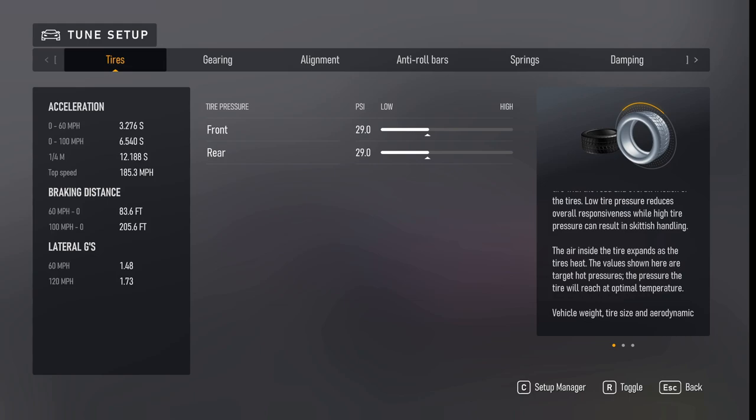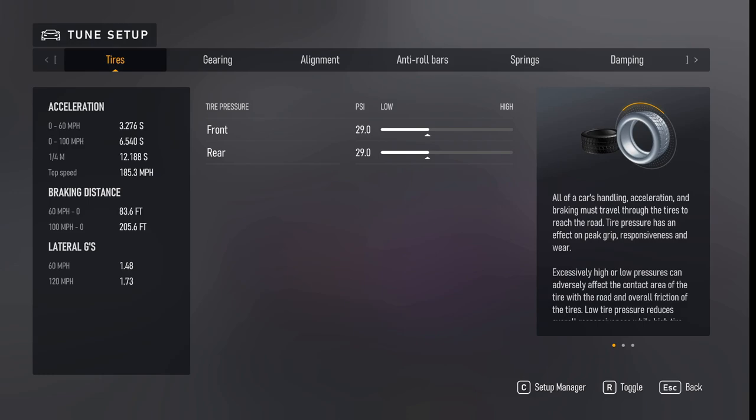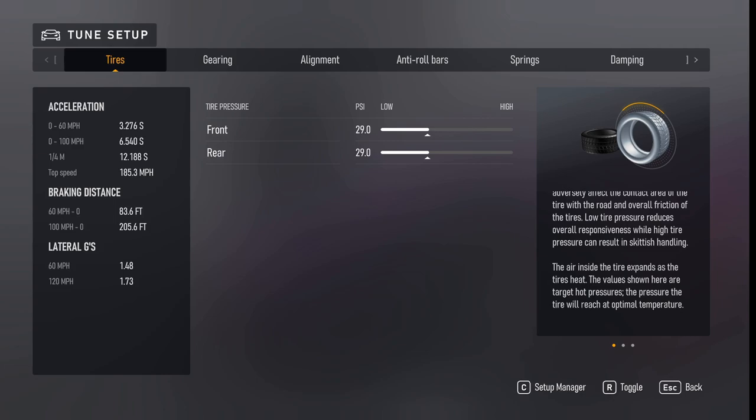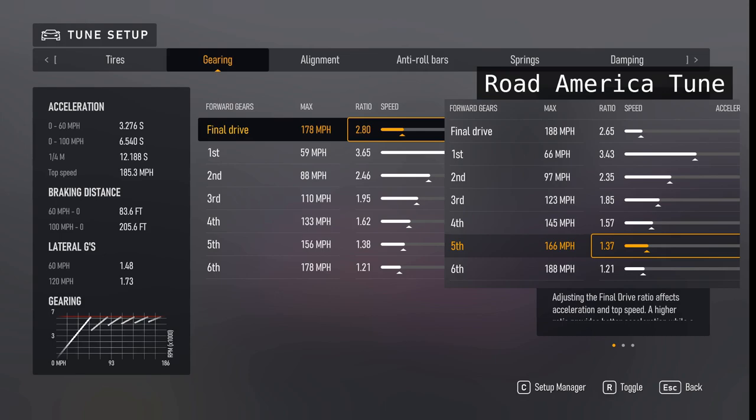This is the tune I used for Kyalami. I will go through it and give you a few seconds on each one — you can freeze frame it if you want to copy it. It is available for download. I will also show you what changes are made for my Road America tune, where I can run a 204.1 — so you can see there are quite a few differences. Tire pressure is 29, and it's going to be the same for both. Gearing is quite different — much tighter on Kyalami than I am on Road America.